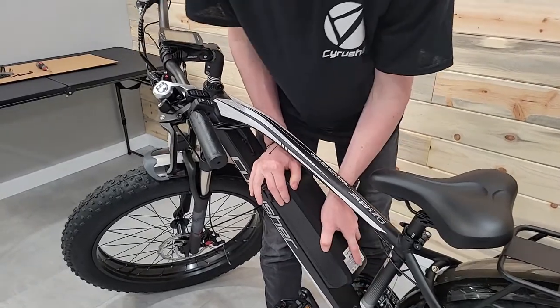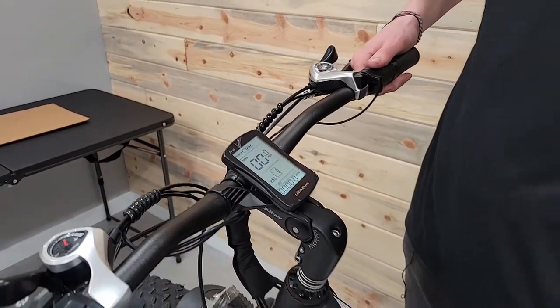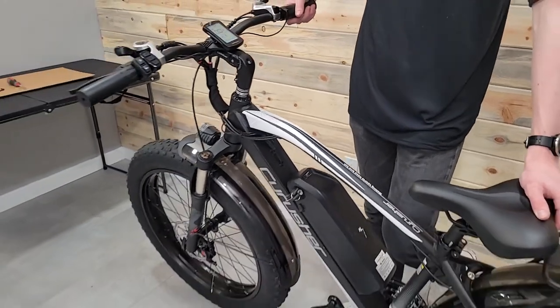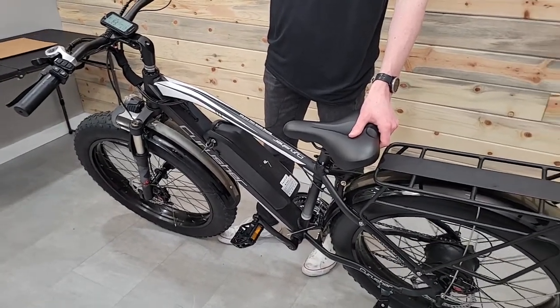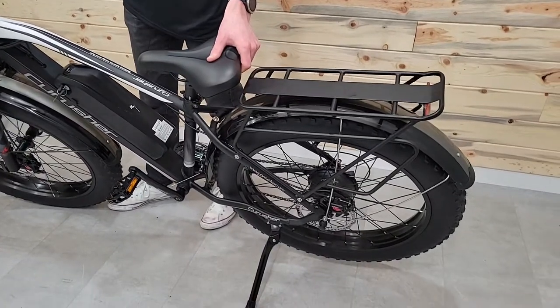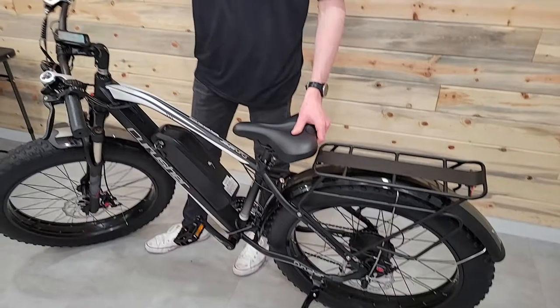Go ahead and slide the battery on, make sure it's clicked in, and fire it up. One thing you want to do to test the new controller: lean it on the kickstand so you can see, because the computer will still fire on even if the controller's fried — you just won't get any rotation on the back wheel. So lean it up on the kickstand, give it a little throttle, and just make sure it's working. And there's your controller swap.